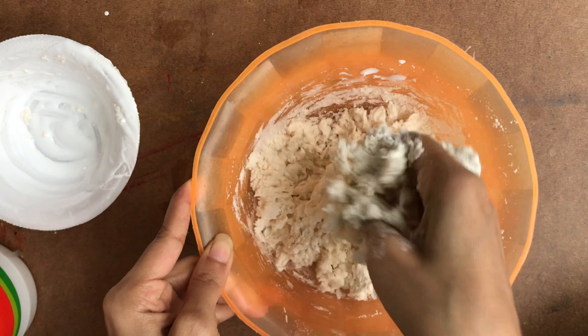Apply body lotion on both your hands for non-sticky clay. You can also apply Vaseline, or oil also works well.